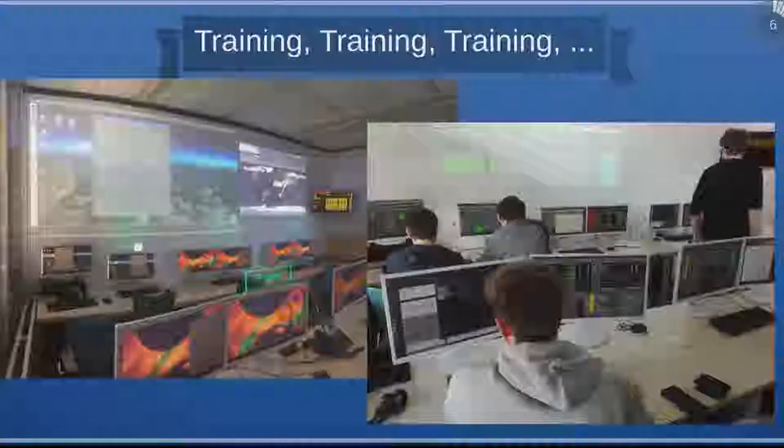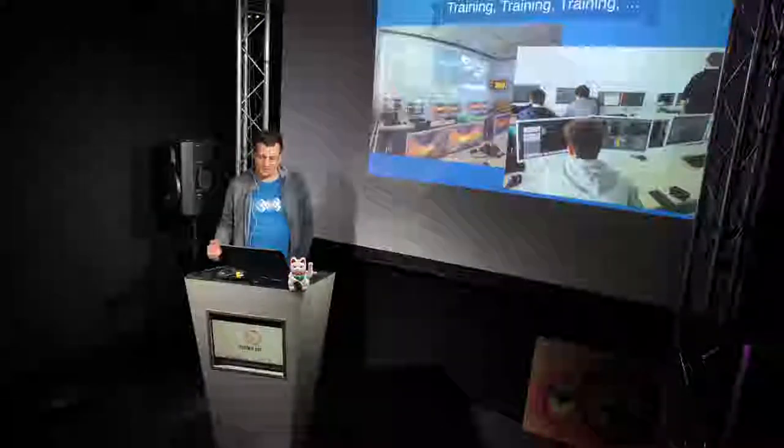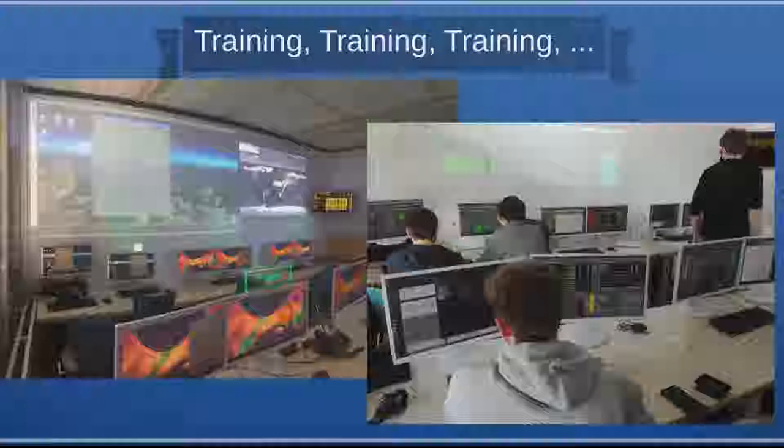Another thing we did a lot is training. Here you can see our mission control center at our university — the most important parts are the glowing signs for the different subsystem stations. We have a replica of our onboard computer in a rack in our flight software testing facility. When sitting inside the control center, we can't really discern if we are communicating with the real satellite or the onboard computer inside the box in our laboratory, so for us as spacecraft operators it was really lifelike training.